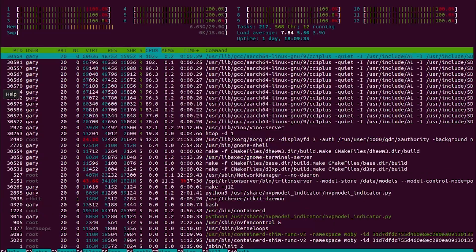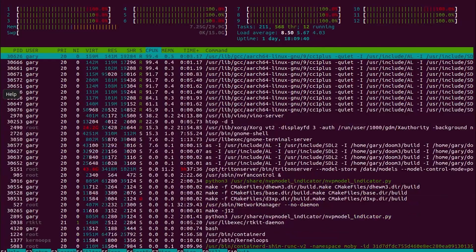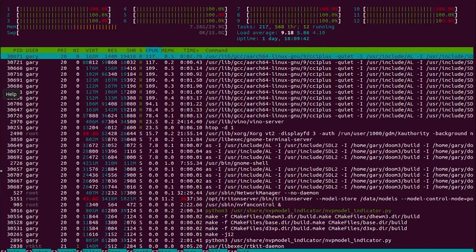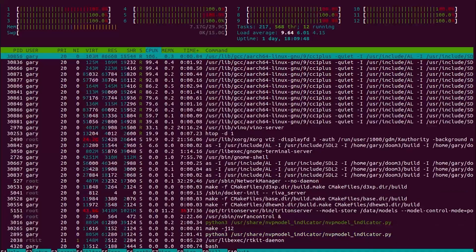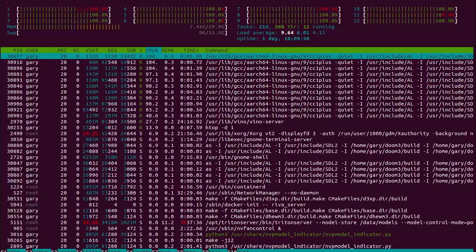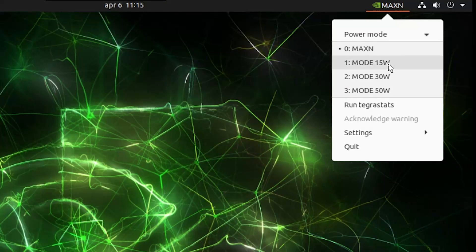The maximum CPU frequency is 2.2 GHz. The 12-core Jetson AGX Orin delivers almost 1.9 times the performance compared to the 8-core NVIDIA Carmel CPU in the Jetson AGX Xavier. All Jetson boards, including the Orin, can be configured in different power modes. At its highest, this is a 60-watt device, but you can configure it at lower power depending on your application.